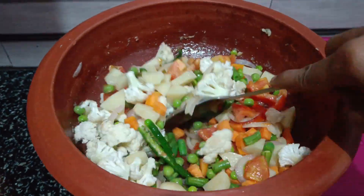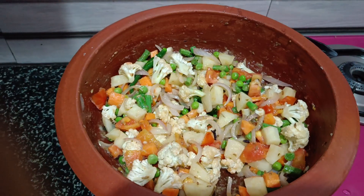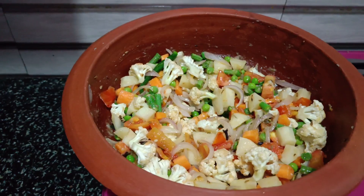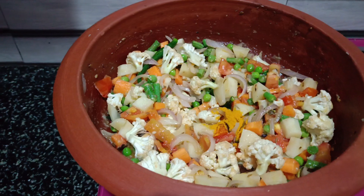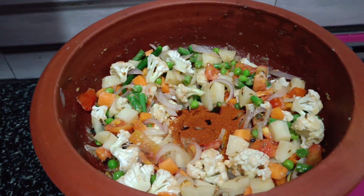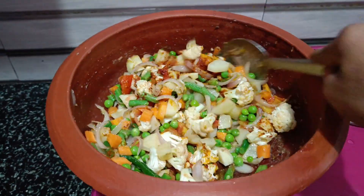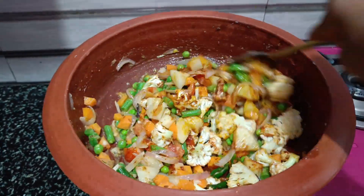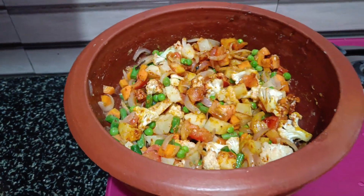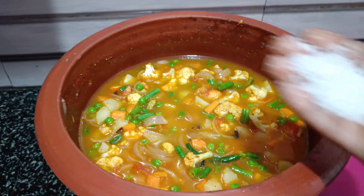Add 1 whole pan. Add salt — add 1 cup of salt. Add 1 spoon of brown sugar. Add 1 spoon of garlic and 1 spoon of cinnamon.